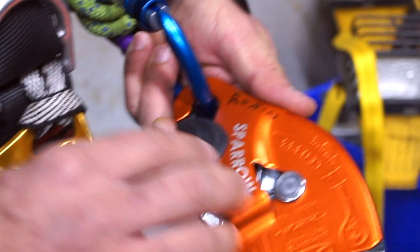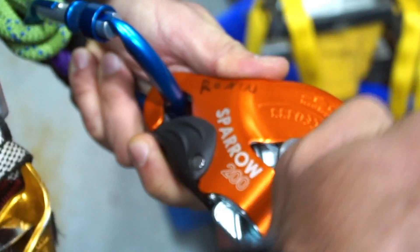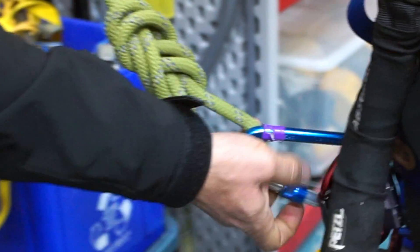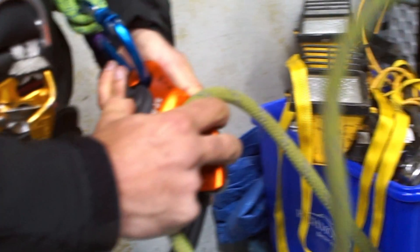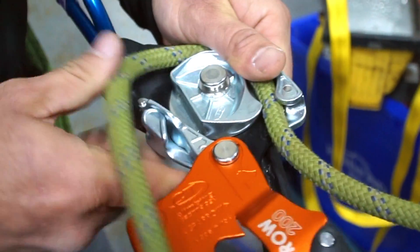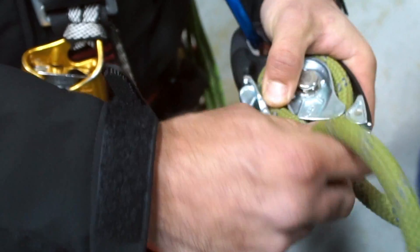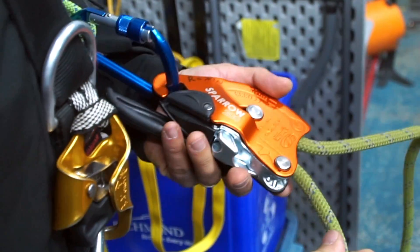So again, very similar to the Petzl ID. Think of this loop as the attachment point to your object — which will this time be the rescuer. Open up the faceplate, and same as the design, the rope is going to go from him here, wrapped around back to the braking side. Close it up, it's locked in place, put it in the lock position, Dave can test his weight on the system — he's happy.